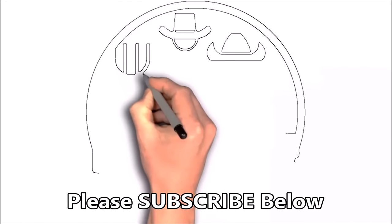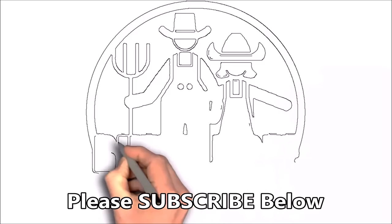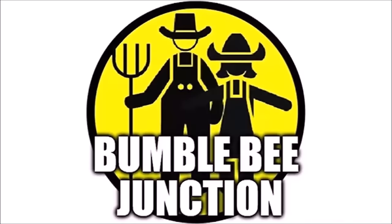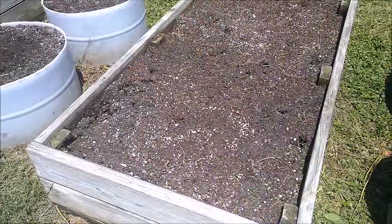Hey guys, welcome back to the channel. Today we're going to get done that carrot planting video I promised you. We're going to show you how we do our carrot soil mix, get some carrot seed out here, get some fall carrots planted, and show you guys how we do it. We've got some great footage to show you how we prepare our beds and how we plant our carrots for fall and spring.